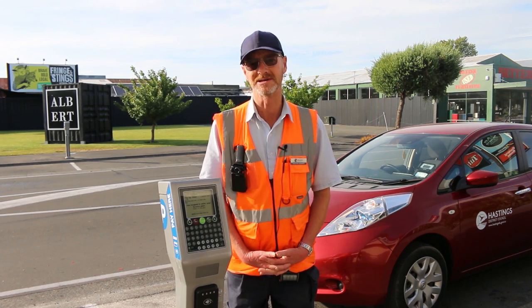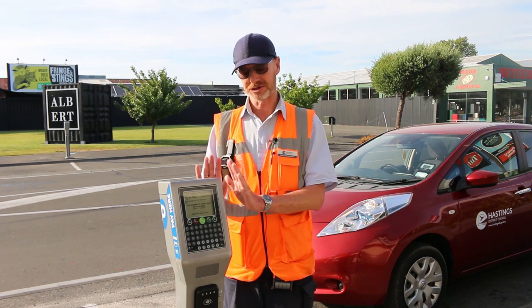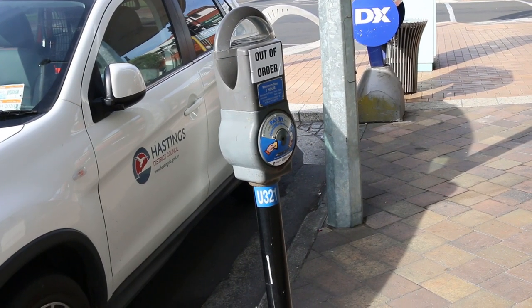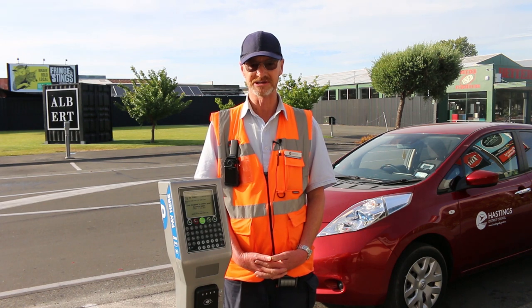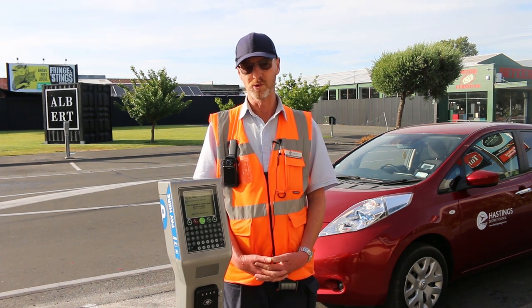Hello, I'm part of the parking team for Hastings District Council and we want to introduce you to our new pay-by-plate machines. The lollipop meters are past their use-by date and you'll notice they're all being removed from the town, which cleans up the look of our streets. So there are now three ways you can pay for your parking spot.